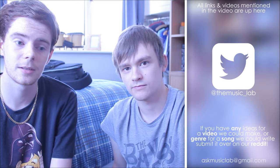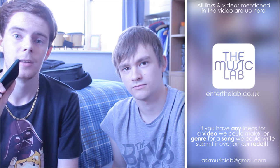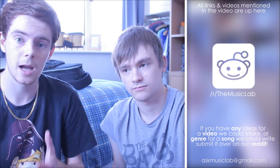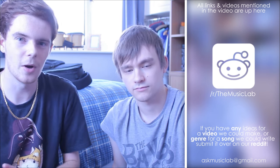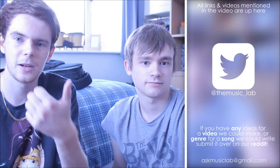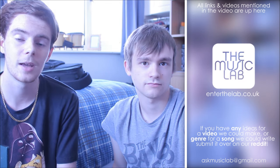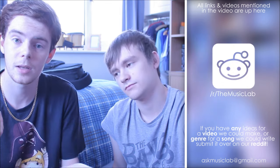Come over to our Reddit — that's something we're trying out now and we need people to actually use it. Last week I made a thread asking what instruments and equipment you use. Go over there and tell us what instruments, pedals and gear you use and share with everyone else what your favorite things are.